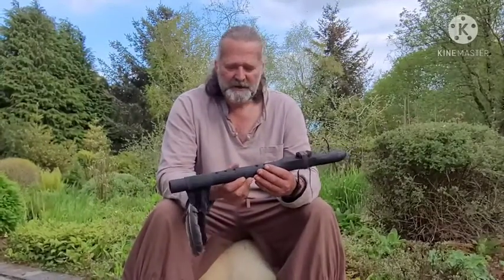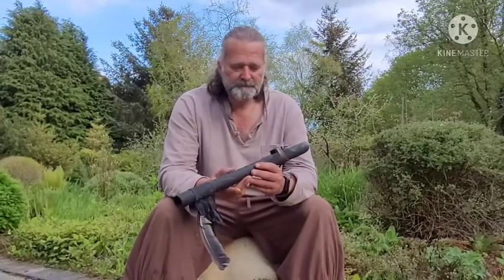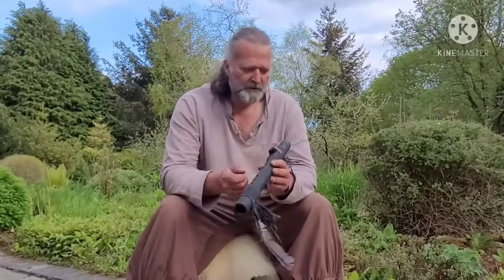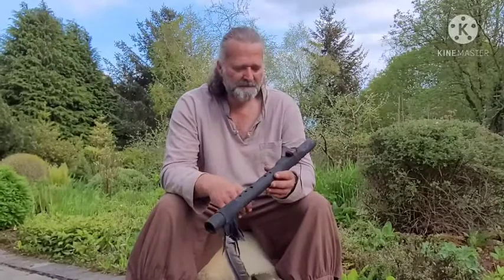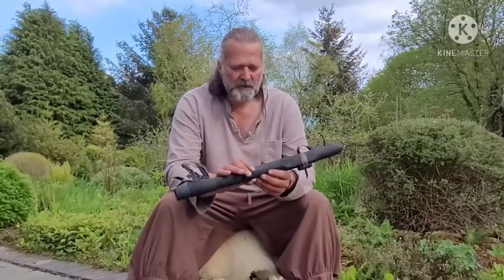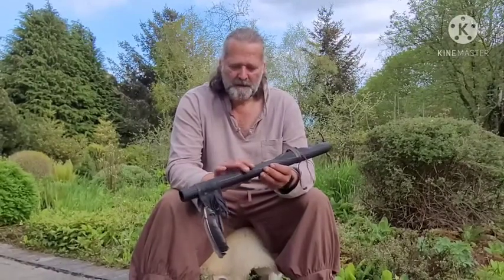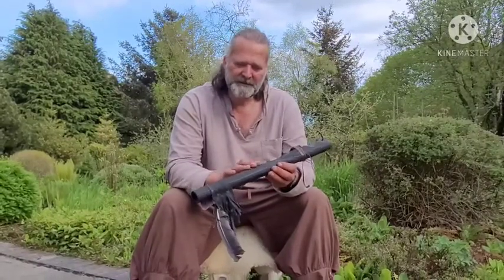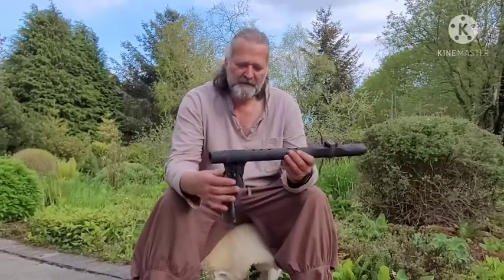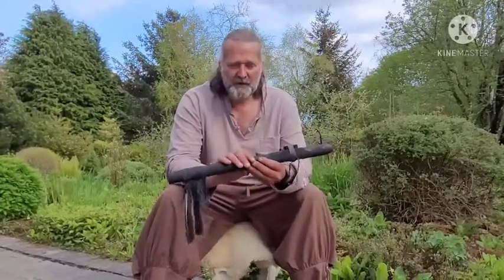This is a flute that I crafted from European Larchwood. It's in the key of F sharp. It's got a beach block on there, but it's all painted black with black acrylic paint — several coats, so it's soaked well into the grain. It's got a matte finish to it. I've trimmed it with some black leather and some crow feathers, and I actually call this a crow flute.